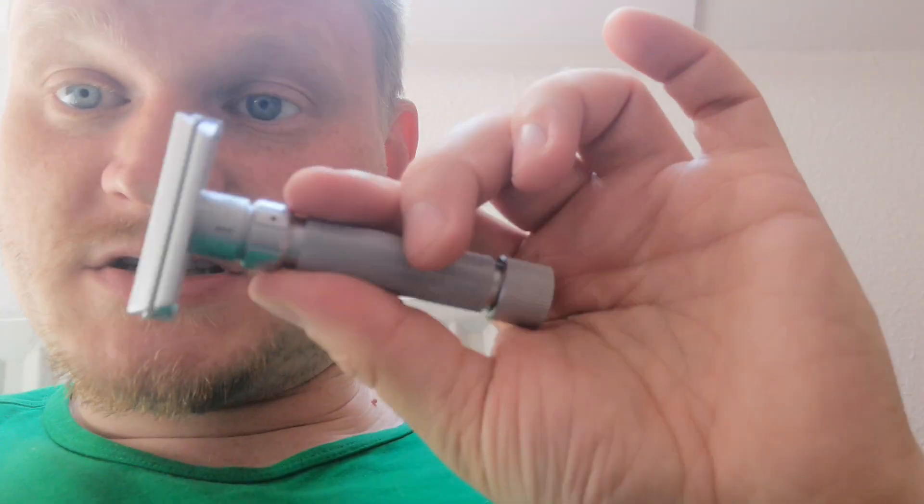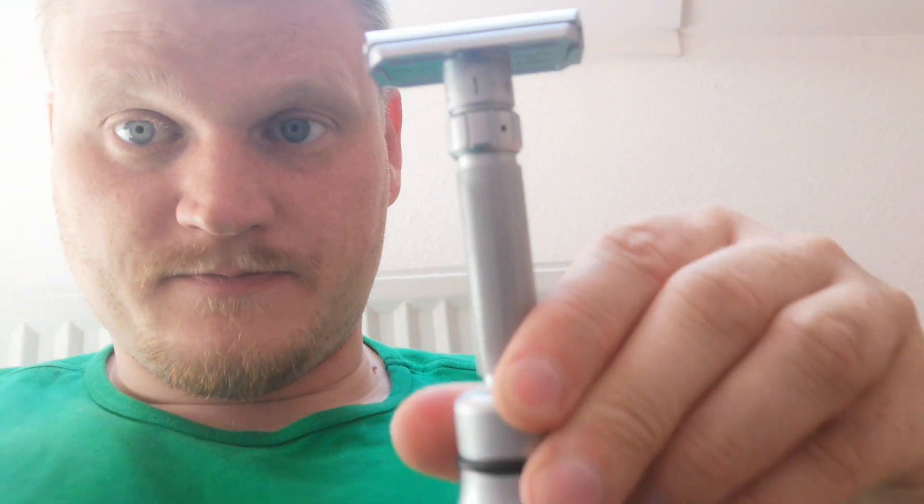It comes with a razor, usually 50 blades — I didn't get that — and it comes with a stand which fits the razor perfectly. Currently it's about $70 at the Wet Shaving Store. If you're based in Europe it's also available at European stores now.